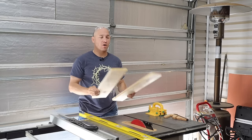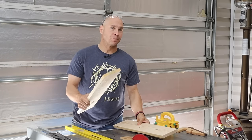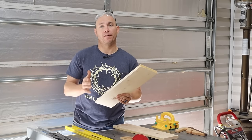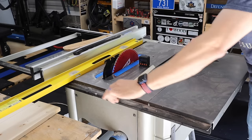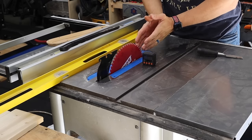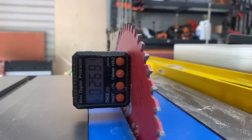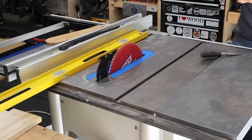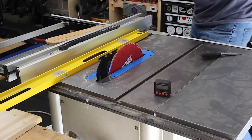It will not make a perfectly tight seam every time, especially when you get into longer boards over about four feet. However, on shorter boards it works very well. First and foremost, for this method to work, your blade has to be 90 degrees to your saw. If it's not, your seam isn't going to come out right. Gotta be 90 degrees — if it's not, you're wasting your time. I'll drop a link in the description to one of those little digital angle finders if you're interested.